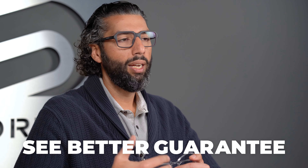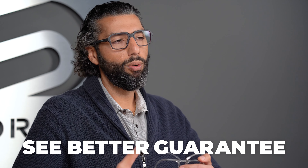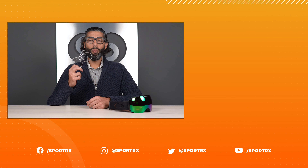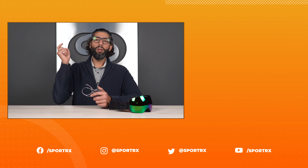We have this amazing see better guarantee. We really like taking care of people — our goal is to help you see better while doing what you love. That's the SportRx way. Thanks for watching this video. If you want to see more, they're right over there, and we'd love for you to subscribe to all our social media down below.